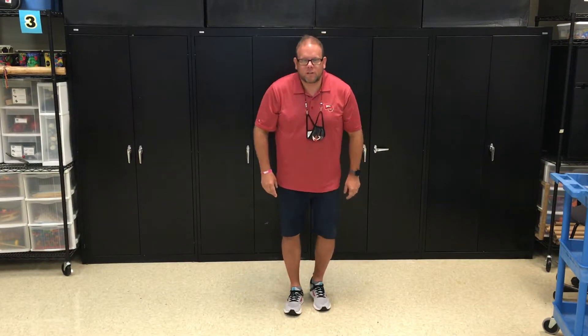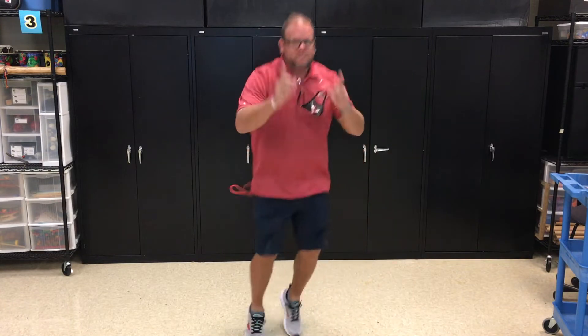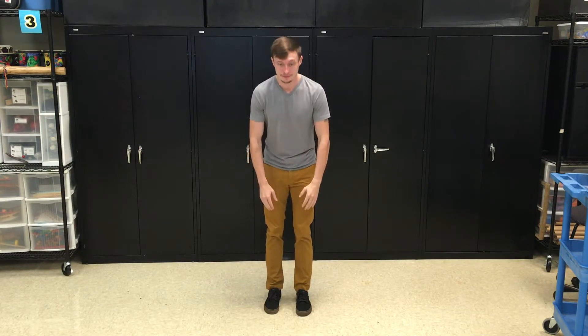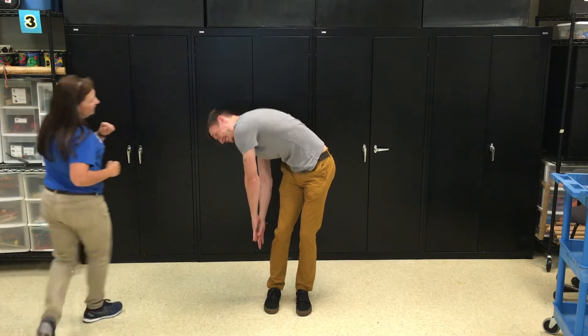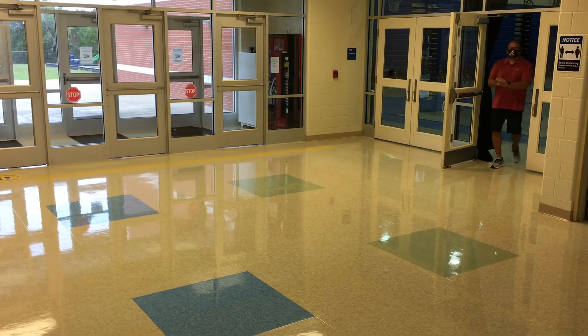That's the first one — non-locomotor, swinging. My turn! Ready for the second one? I have a guess — hopping! Yes, and since she was moving, that's locomotor. Great job! Here's the next one. Well, I didn't see your feet going anywhere, so it's non-locomotor, and since you were bending at the hip — you were bending. You got it!